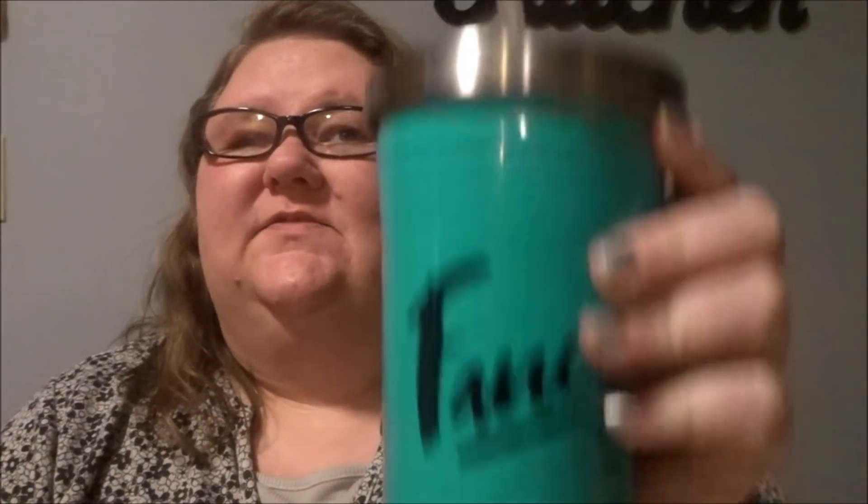Hello everyone! Hey guys! How you doing? Fancy's heavy because I just filled her up.